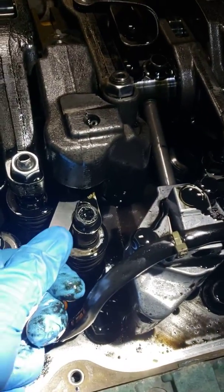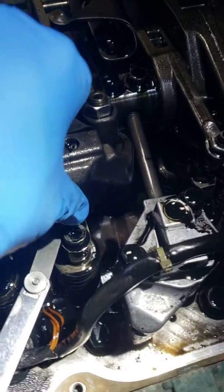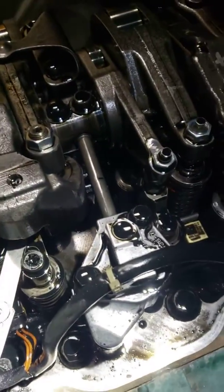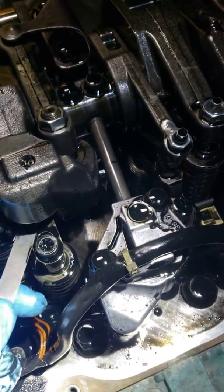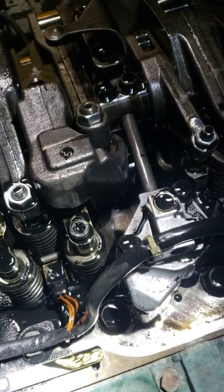Look at this — they have a shim system and it's fully loose, making noise. That's not good. For this reason they have a starting problem and they lose power.